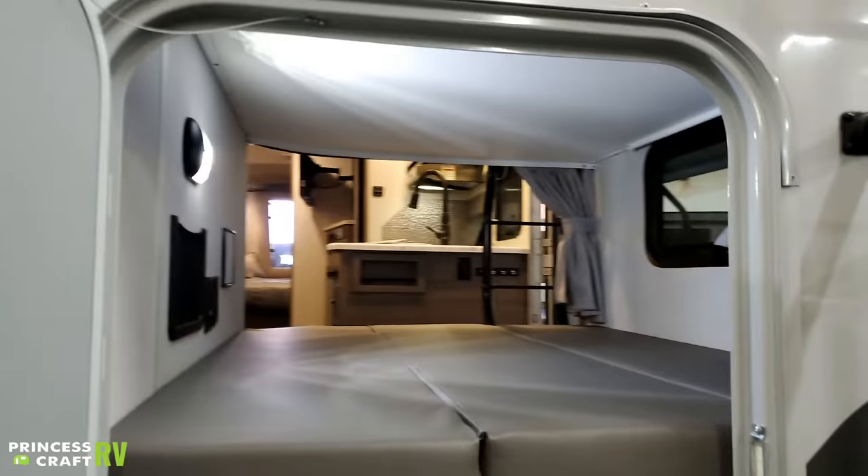Moving on, we have another propane port here — again the same quick-connect fitting we saw at the rear of the camper. We also have the gravity feed for your spare tire here, which is going to be a three-quarter-inch drive nut. Once it reaches the ground, muscle it on out and change the tire as necessary. When changing a tire, put your jack directly on the axle as close to the tire as you can get without it interfering with your work, then follow standard tire-changing safety precautions.